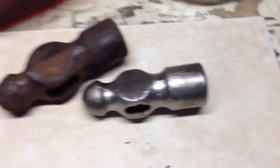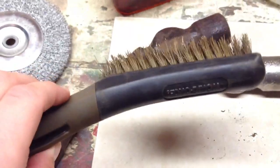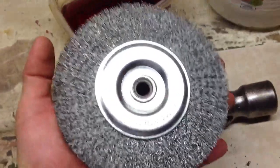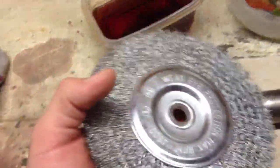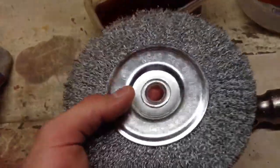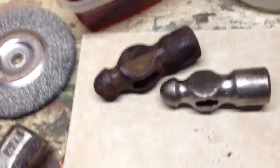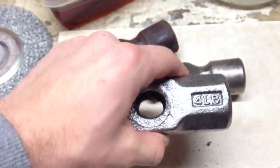Once it's done soaking, wipe it down with a paper towel until it's dry. Then you can either start with a hand wire brush — a steel wire brush — or go to a bench grinder. This is a six-inch coarse wire wheel; it's not the best but it does the job. I paid about seven dollars at Home Depot.